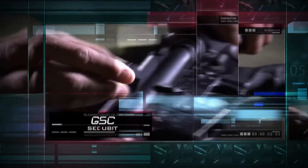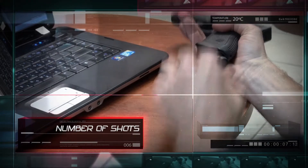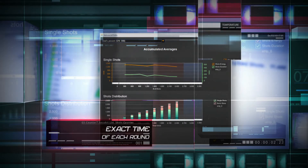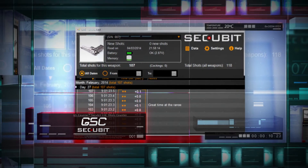Simply install the extremely light and small chip into your weapon of choice. GSC records and stores all the essential data you need: from the total number of shots, rate of fire, split time, exact time and date of each and every round, ammo energy level — just name it. This smart device can collect data of more than 10 million shots. We think that will do.